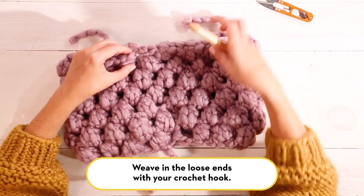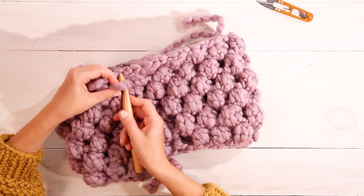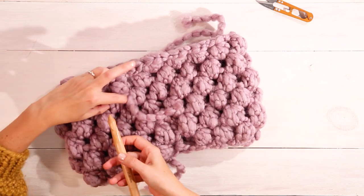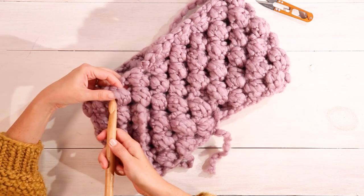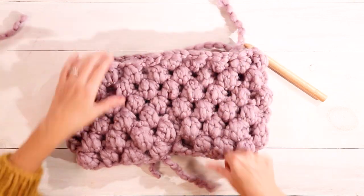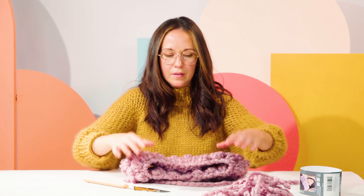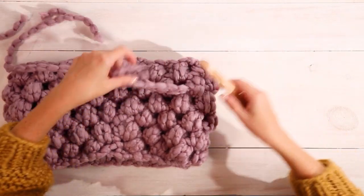The last thing to do is weave in the ends. Insert your hook, pull your yarn through a bobble — there's no hard, fast way to do this, just weave it in so that your yarn is secure. Go back up through another bobble, pull it a little, cut, and the end will disappear inside that bobble. Do the same for your beginning tail. Turn it inside out and find where you joined your new skein of yarn, and do the same thing.